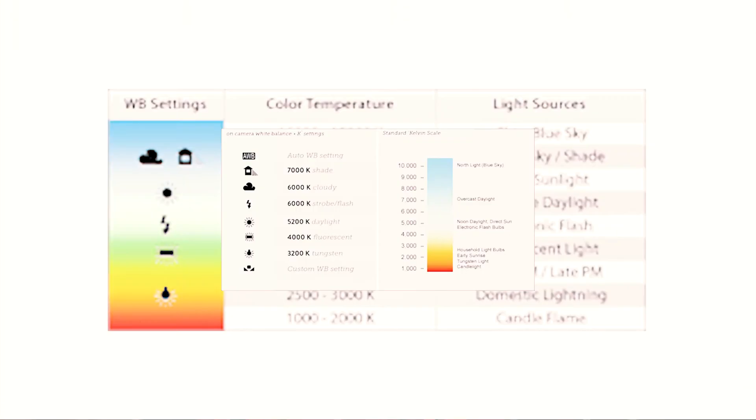One more quick tip to leave you guys on: set your white balance to daylight, which is 5,600 Kelvin. The reason is because those fireworks lights are going to be extremely bright and give off different types of lighting depending on whether they're red, blue, or green. Setting it to daylight keeps it consistent throughout the entire shot so you don't have to worry about the camera auto-correcting for white balance.